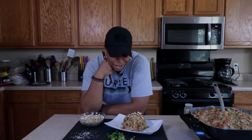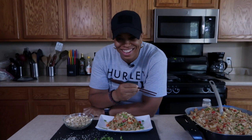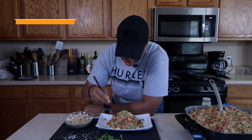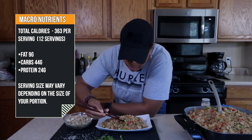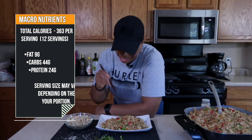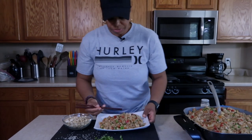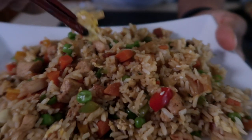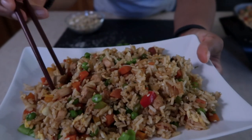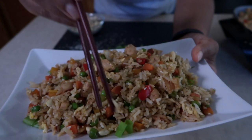That's really good fried rice — I think that's just about as good as any Chinese restaurant. Mmm, that's good! It tastes so fresh. I love all the vegetables in there. You can see the egg in there as well. Chicken, peas, carrots — it's all in there.